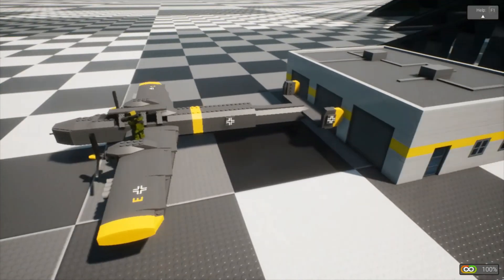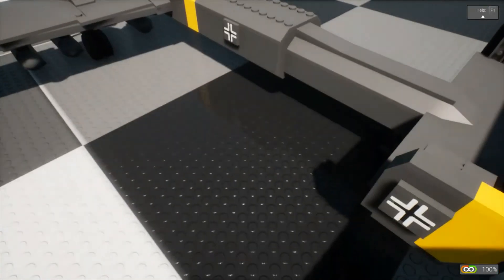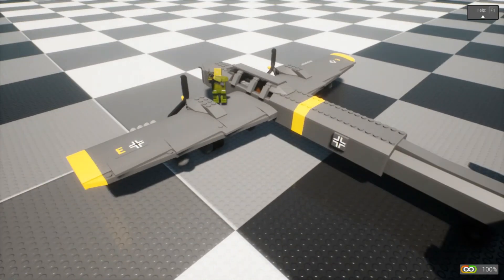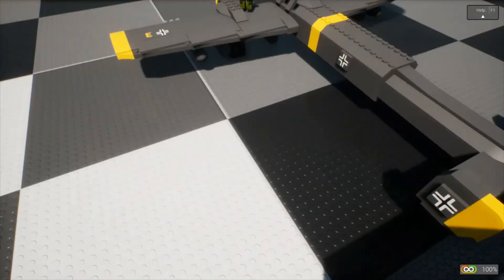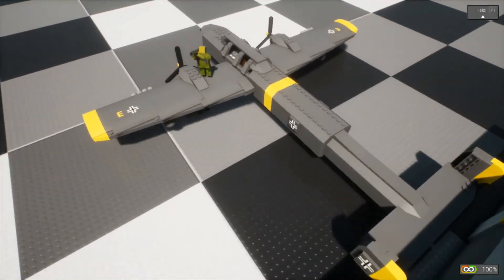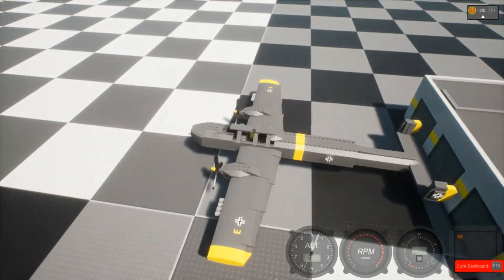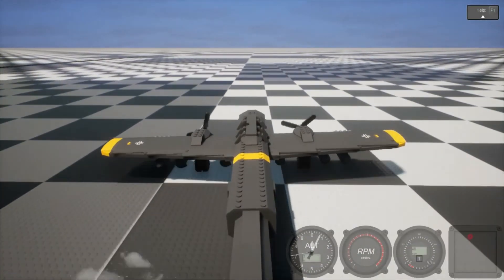First up we have a Messerschmitt Bf 110. You might know about the Messerschmitt Bf 109 — the 109 is a German World War II fighter plane, the 110 is a German World War II bomber plane. This thing is really fast; it has at least three bombs on each wing in the game. I'm in the military so I have a rocket launcher to destroy it.